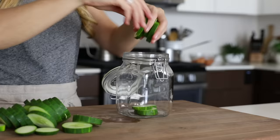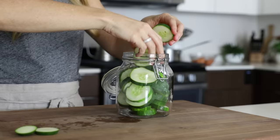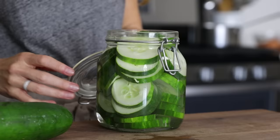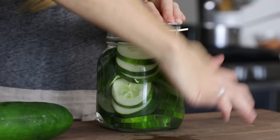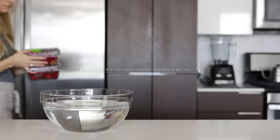In my first meal prep video, I showed you how to pre-cut carrots and celery and store those in water. Well, good news — you can do the same thing with cucumber and snack on it throughout the week. So slice up one or two cucumbers and then add those slices to a glass jar. Fill your jar with cold filtered water, close the lid and then place it in the fridge. If you have any leftover cucumber that doesn't fit in the jar, just cover the end tightly with plastic wrap and store this in the fridge as well.